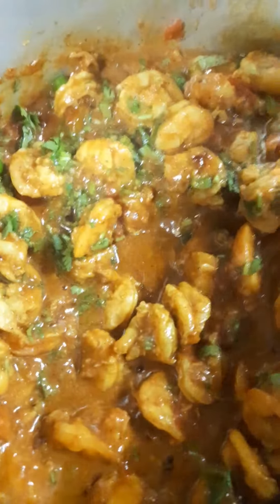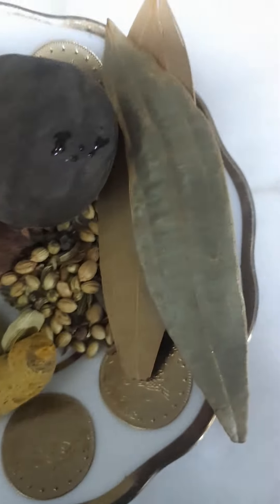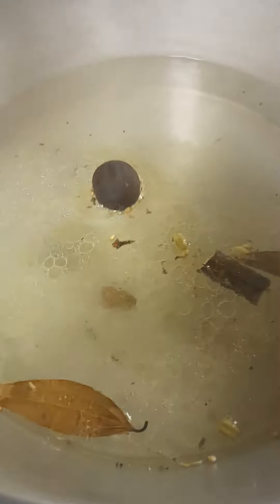Now bring in some onions — I am going to fry some onions, because this is biryani. Fry them very well to a nice color. Now I am coming to make the rice. Put these whole spices if you have them, so that the rice will smell good. Cook the rice just half cooked, not too much — boil half only.